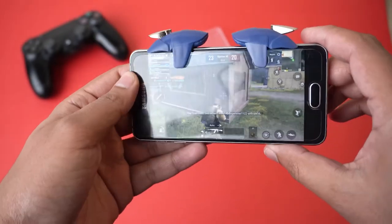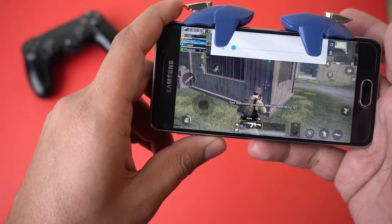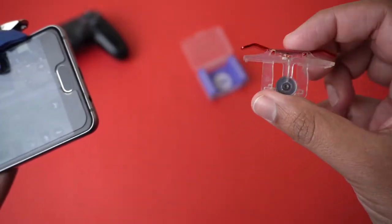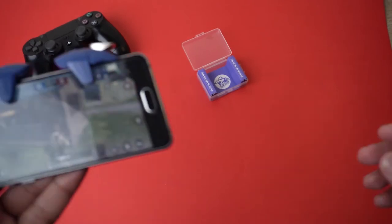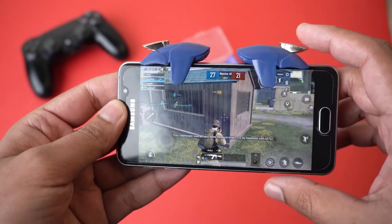These triggers are working perfectly on Android. I still don't know why they aren't working on my iPhone 7 Plus — maybe they don't support iPhone in general, or it could be specific to my phone. I checked other triggers that also use capacitive touch technology and those are working perfectly fine on my iPhone 7.